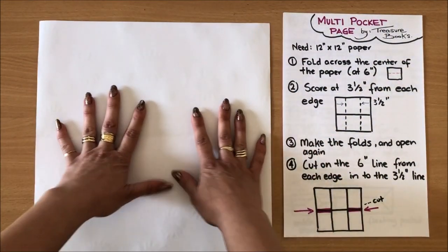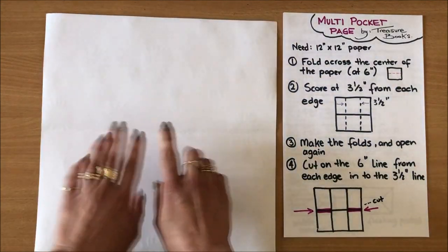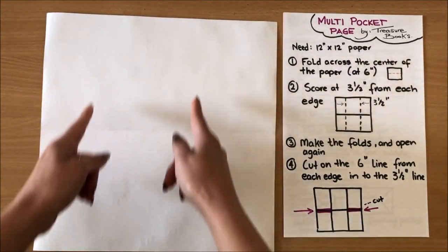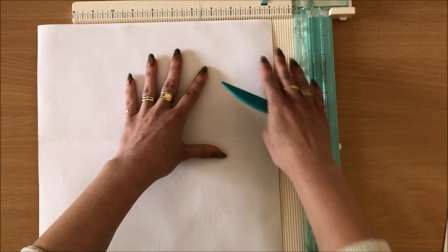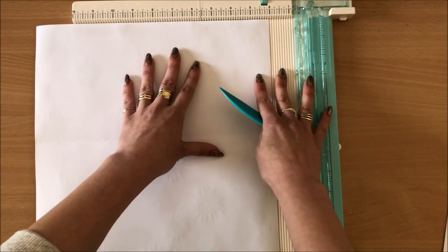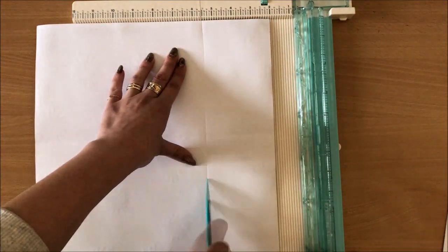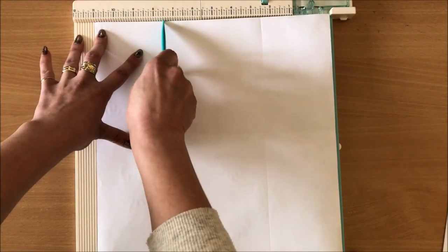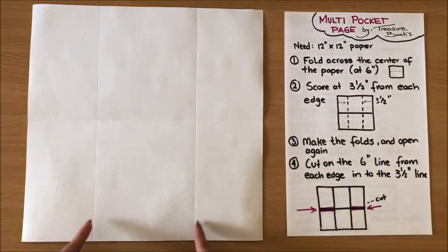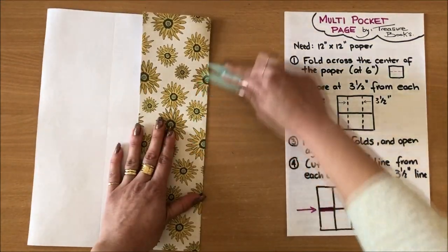The next thing I need to do is score three and a half inches in from both sides. The thing to remember is that your first fold is horizontal and these two folds we're making now have to be vertical. I'm going to use a scoreboard but you can just mark three and a half inches and fold it in. So three and a half inches on each side. You should now see a horizontal line and then two vertical lines, and I'm just going to fold and crease them — I want those folds really crisp.